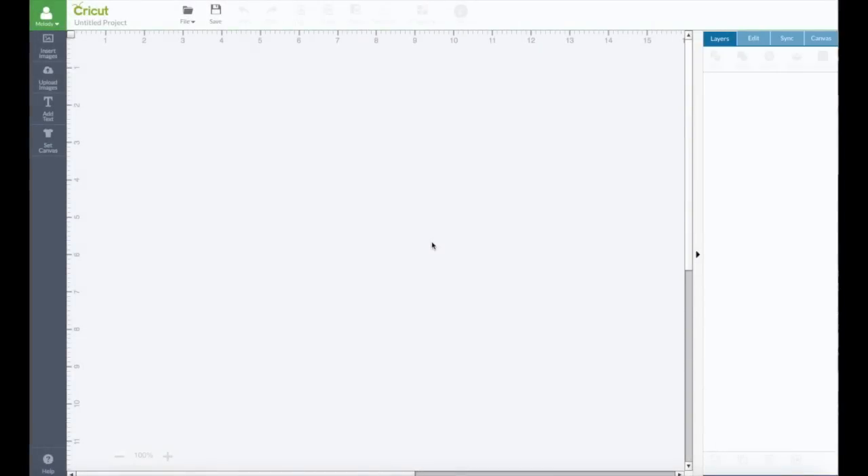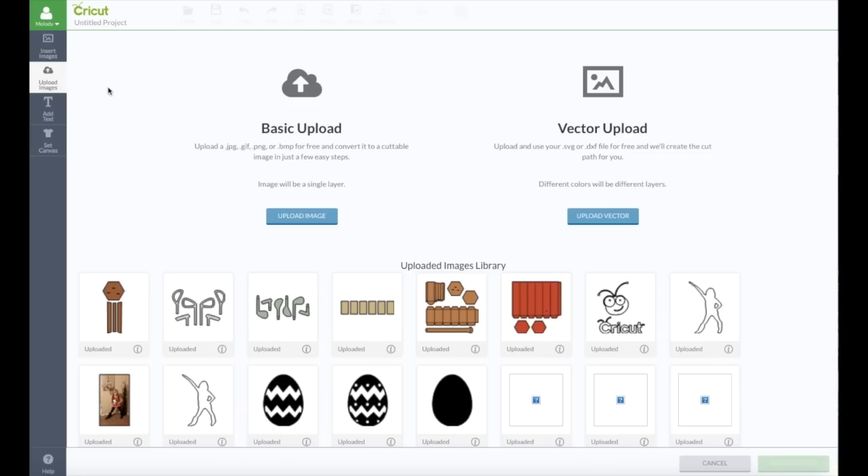It's Melody Lane again. Here's another video on uploading images in the new Cricut Design Space. We're going to go over to Upload Image. In my last video you saw me upload an Easter egg — this time we're going to do something a little more complicated.